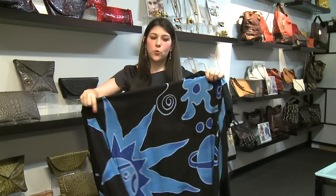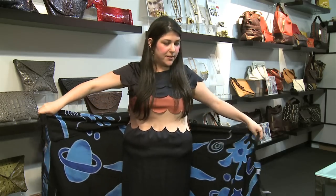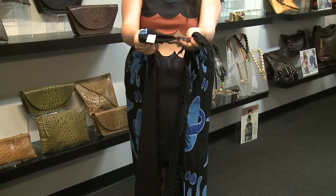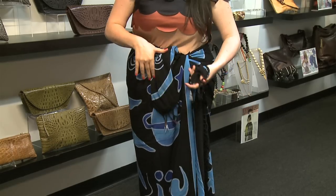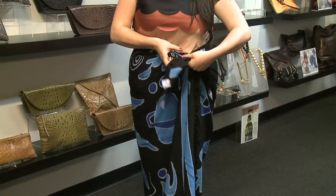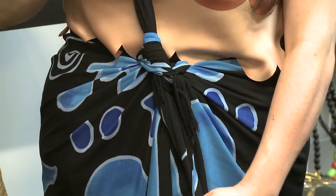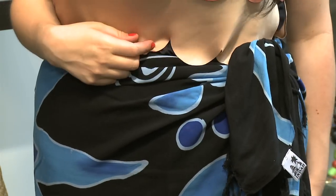First, we're going to do a skirt. Start by wrapping the sarong around your hips and grabbing the two ends and holding them in front of you. Then take the ends, twist them and pull. With the two loose ends, you're then going to make a knot and then just slide it over to the side of your hip. There you go — it's an easy skirt cover up to go from the beach out.